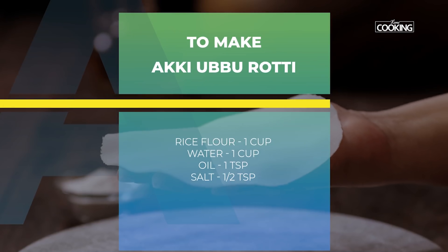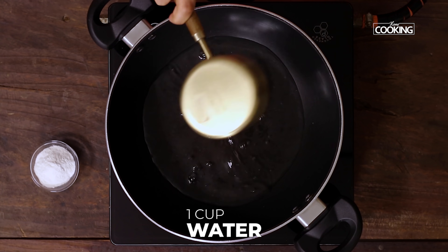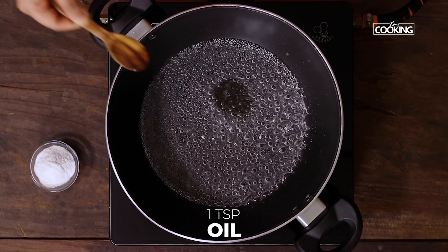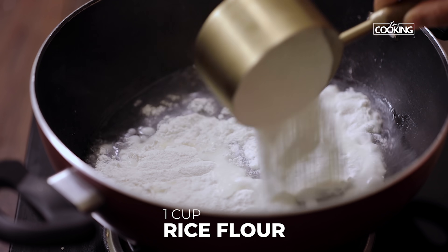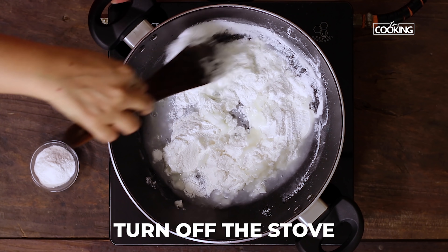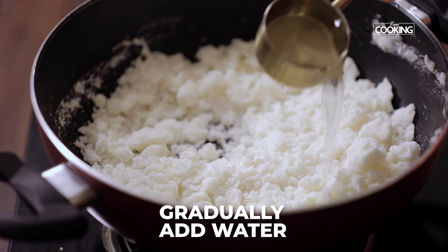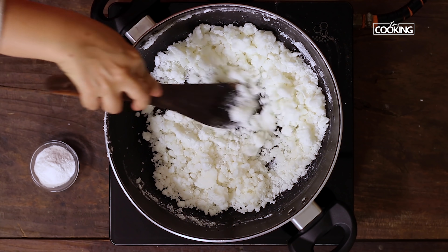For the akki ubbu roti, first I'm going to cook the rice flour. To a kadai or a pot, take one cup of water and add half a teaspoon of salt. Mix it so the salt dissolves. Once the water begins to boil, add a teaspoon of oil, then add one cup of rice flour. Turn off the stove and mix everything together, making sure it's nicely well combined. Add a little water at a time while mixing to get a nice kneading consistency for the dough.